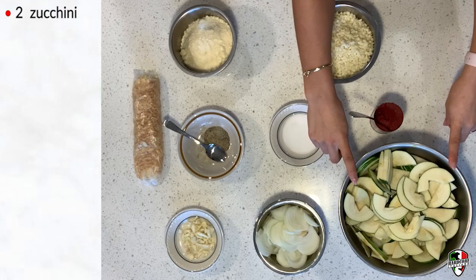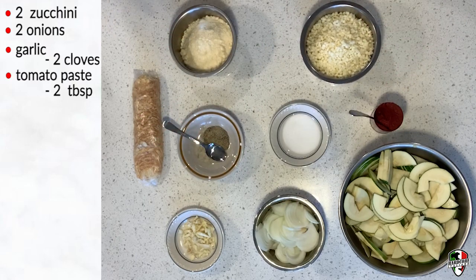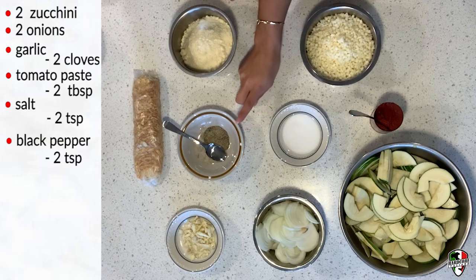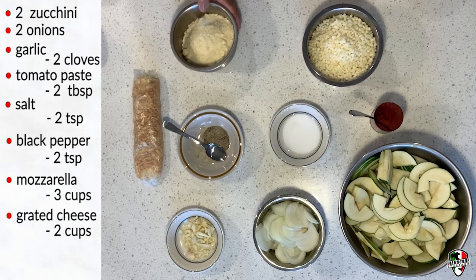Two whole zucchini. Two onions. Two cloves of garlic. Tomato paste — about two tablespoons. Two teaspoons of salt and two teaspoons of black pepper. Three cups of mozzarella — grande mozzarella cheese. And two cups of grated cheese.